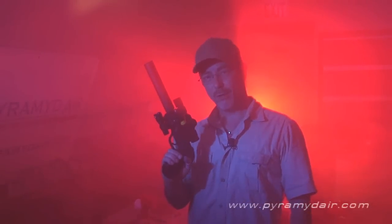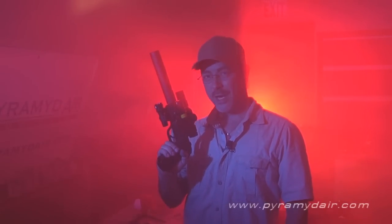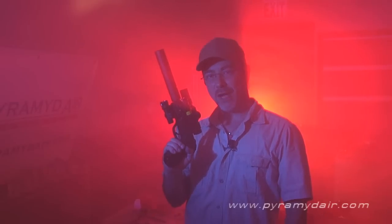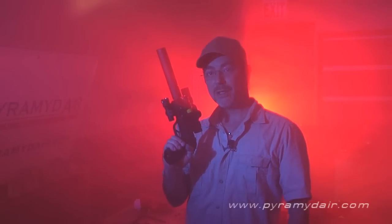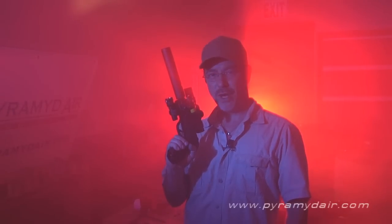Hi there folks and welcome back to Airgun Reporter, my name is Paul Capello. For today's episode we're gonna check out the Gamo PT-85 blowback, a semi-automatic CO2 action pistol that's sure to give you hours and hours of fun.